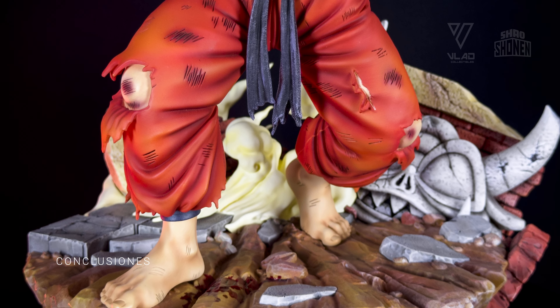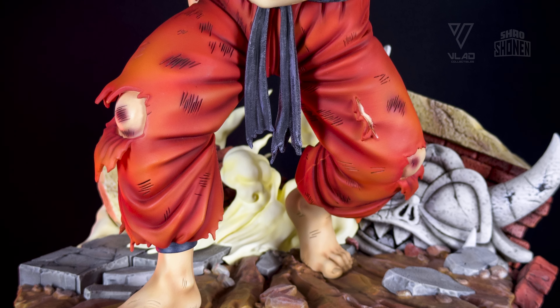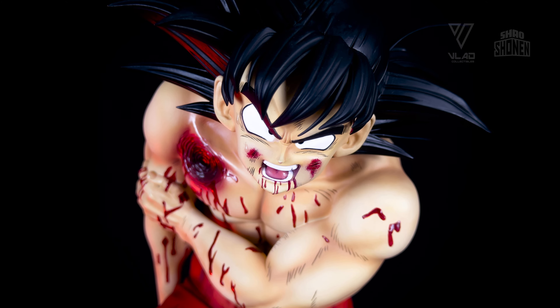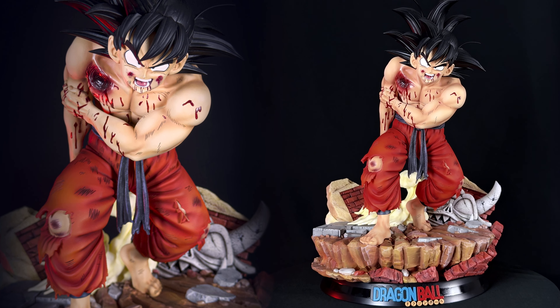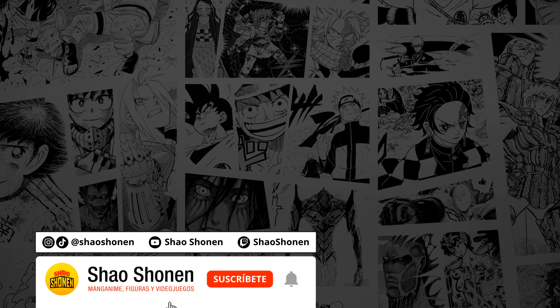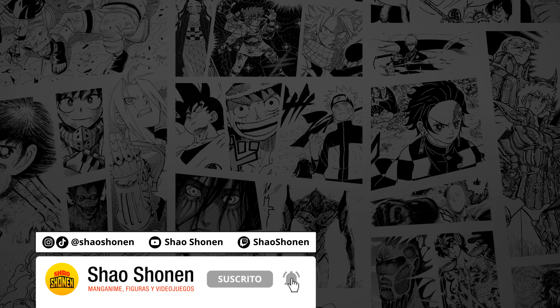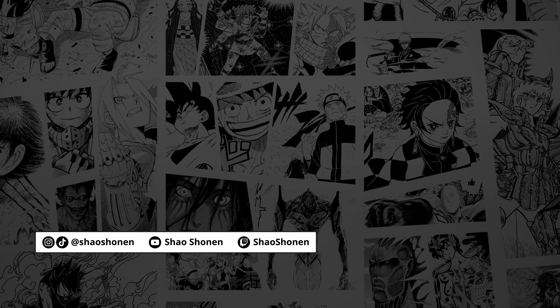My impressions after having this figure in my hands are very positive. Obviously it is a resin I recommend — not only for the level of painting and sculpting, but for its overall composition. It works great and I think it would look very good in any display. I hope you enjoyed this review as much as I did. Remember to subscribe and like to support this content, and if you want me to bring more videos like this — big hug everyone, see you next time.